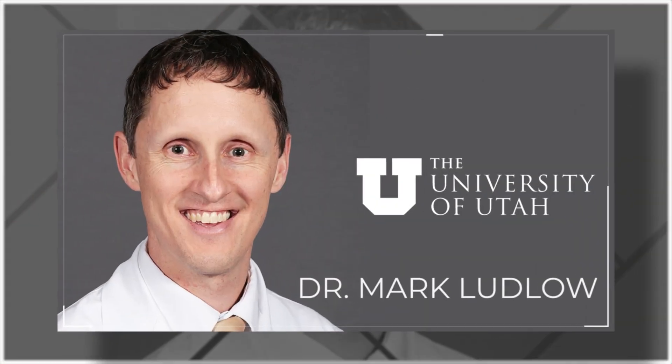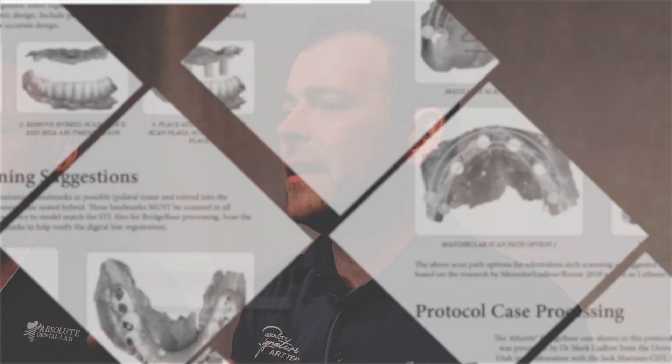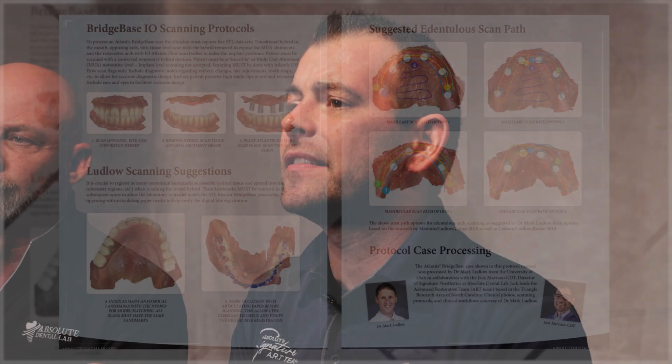It's important to acknowledge the efforts of our good friend Dr. Mark Ludlow for his amazing research which ultimately helped make this protocol possible. Dr. Ludlow's scanning protocols truly made this workflow a very efficient process.